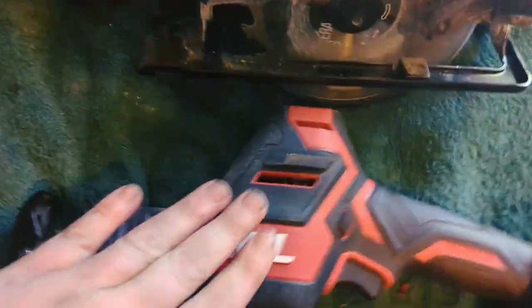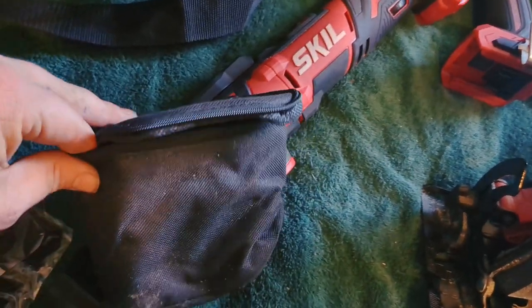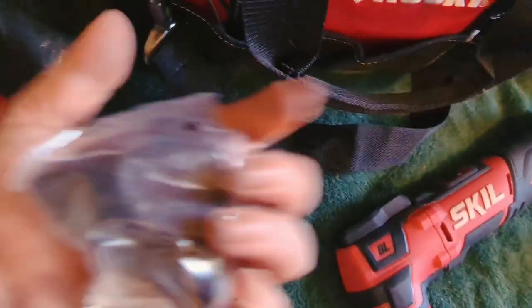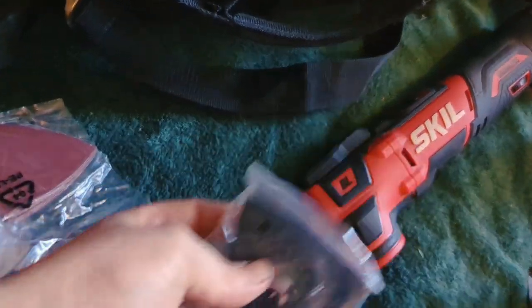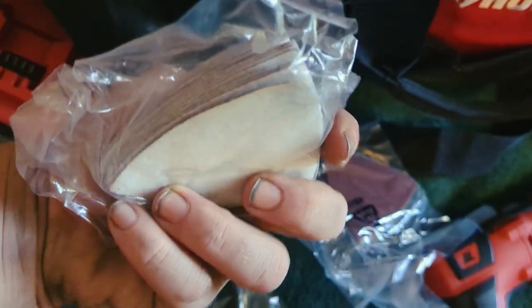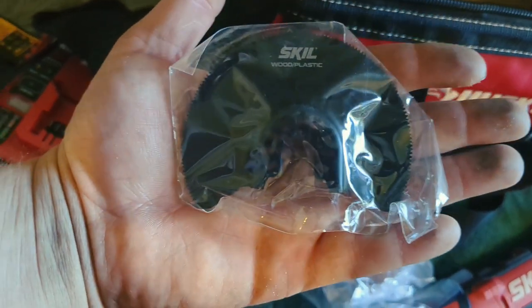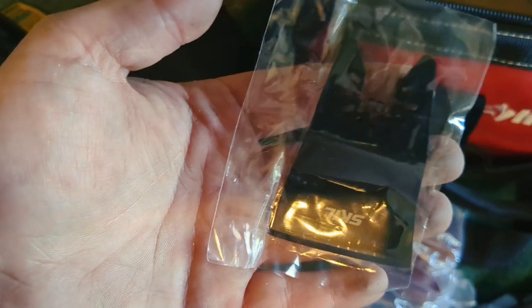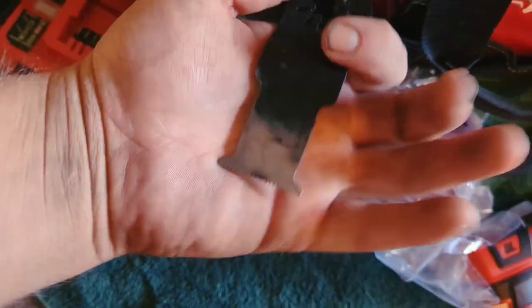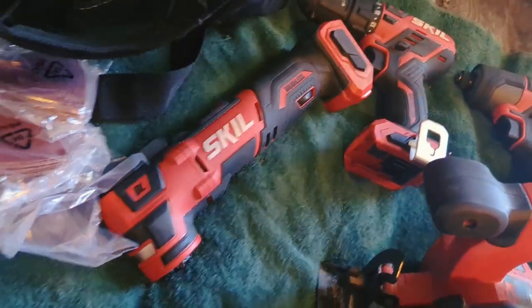I also keep an extra saw blade and extra blades for the reciprocating saw. You get this little pouch with the multi-tool, and inside that you get a sander head that attaches to the multi-tool, plus loads of different grit sandpaper — three different grits. There's a lot there. Then here's the blades: a round blade and a couple others. You get four blades total, plus all that sander stuff.